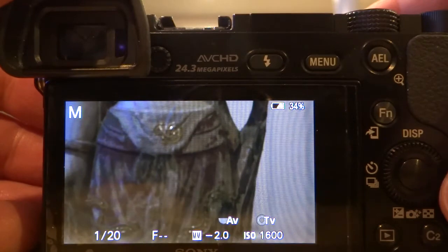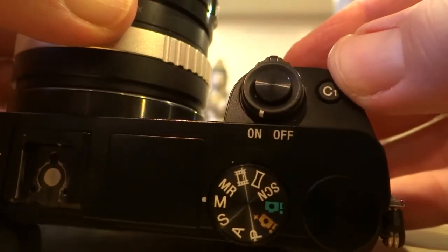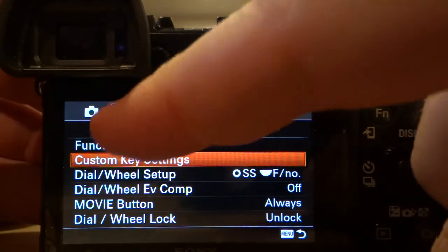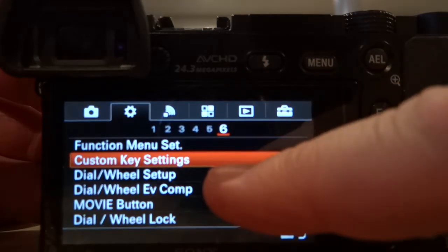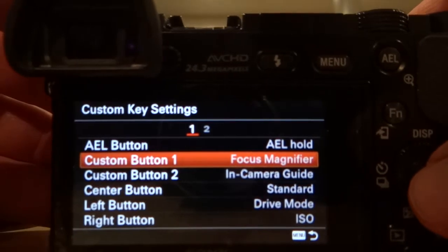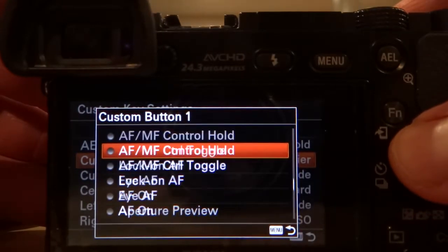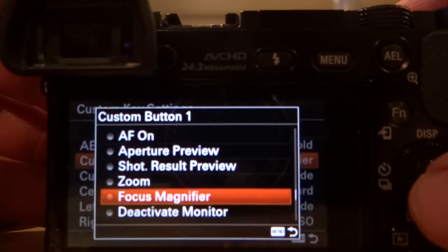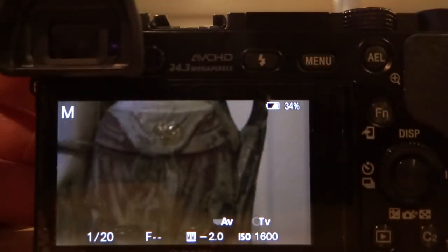So how do you set this up in the camera — how do you set it up so that this button up here is the one that magnifies? As you can see, it says C1 on here — that's custom button one. You go to your menu, under your settings, which looks like a cog wheel, and you go to number six, which says custom key settings. You click on that and it shows custom button one. In this case it's already set to focus magnifier, but if it wasn't, you'd pick from a list of features. You go down to the focus magnifier, hit the center button on the camera to confirm it, and now you're ready to use the custom setting button.